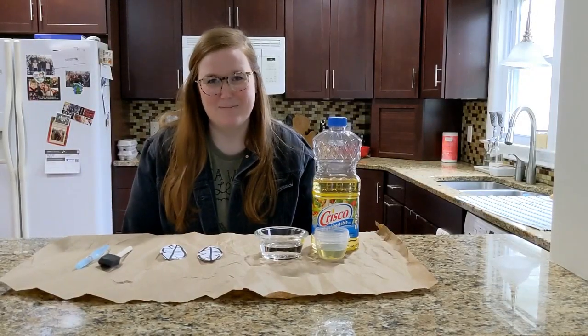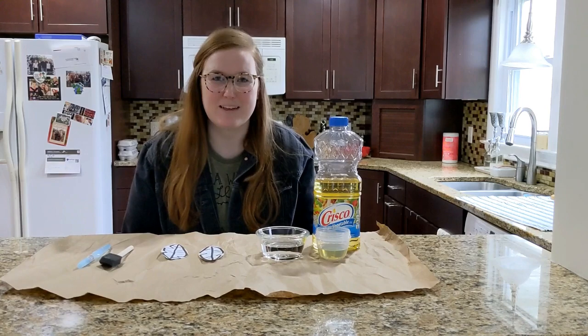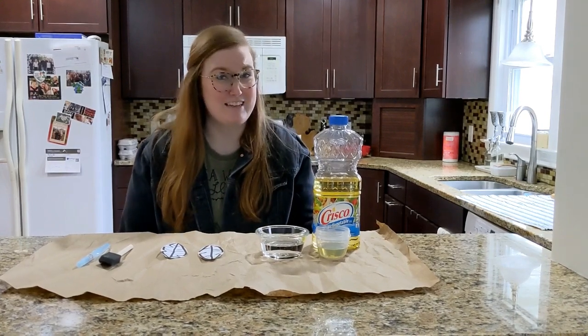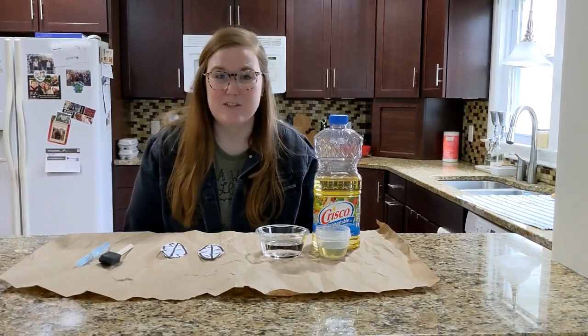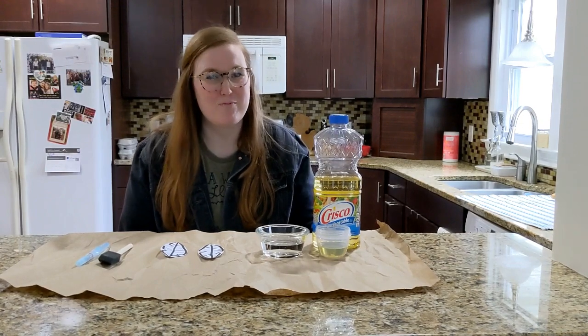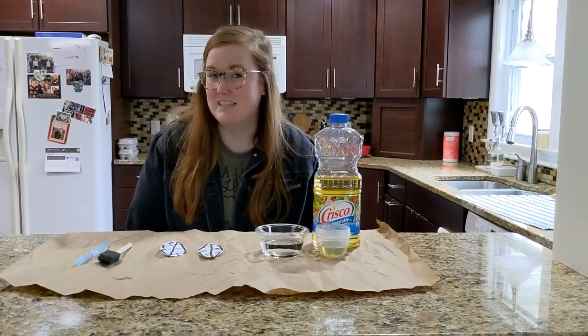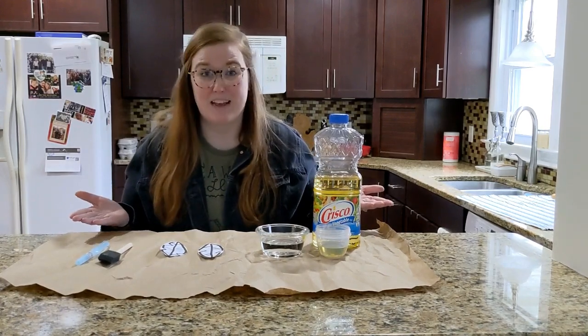You guys remember that an adaptation is any trait that helps an animal survive in its natural environment. Ducks have a very special adaptation — their skin excretes oil, which covers their feathers, making them waterproof and keeping them warm and dry in the water. We're going to see if we can recreate this adaptation using materials we can find around the house.